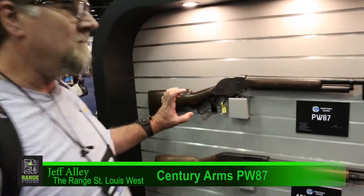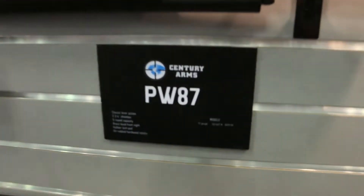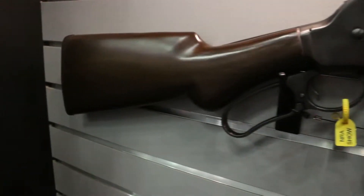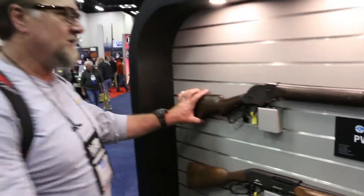We're back here at NRA 2019. We're at the Sentry booth and we're going back in time with Lever Action Friday, I guess we can call this.